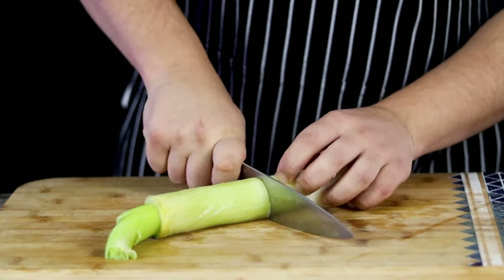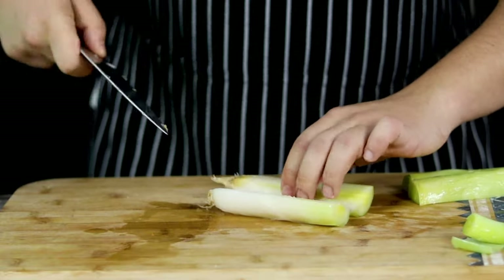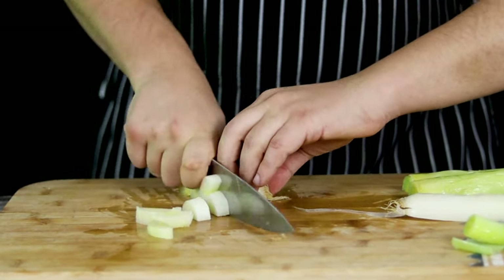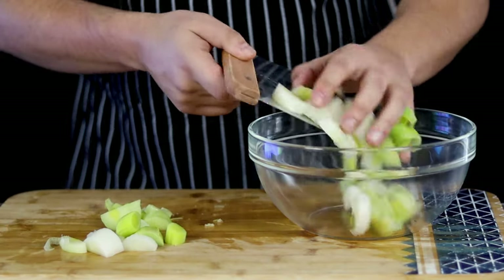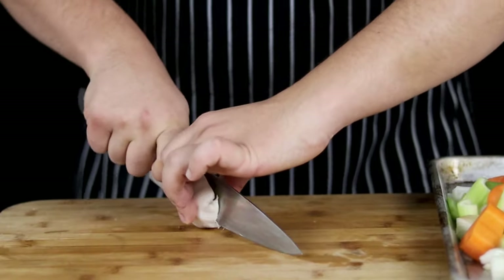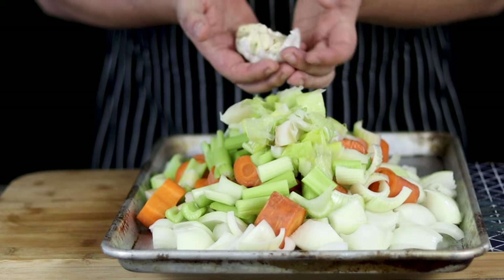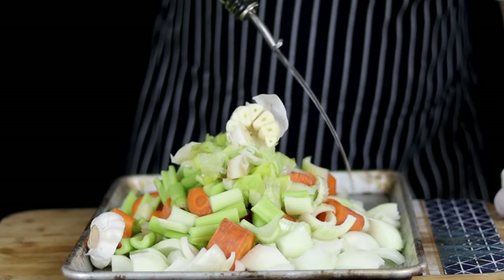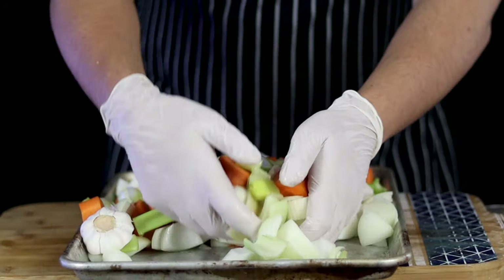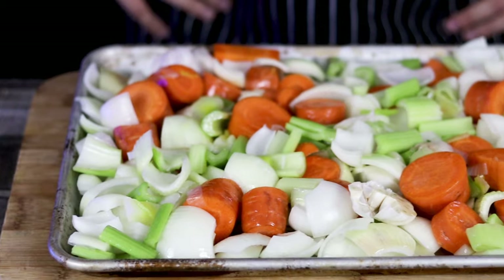I had the white part of the leek in the freezer, so I decided to use it. Cut it, place it into a separate bowl, wash it well because leek contains a lot of sand, and add it to the vegetables. For 8 pounds of bones, I'm using 1 head of garlic — cut it in half and add it into the sheet pan. Pour some vegetable oil over the vegetables, mix it all together well, and place it into the preheated 450 degrees Fahrenheit oven for 45 minutes to 1 hour.